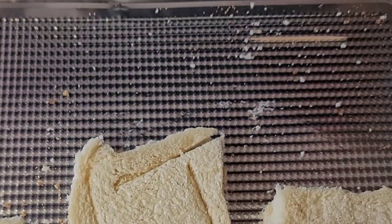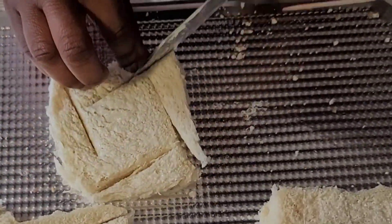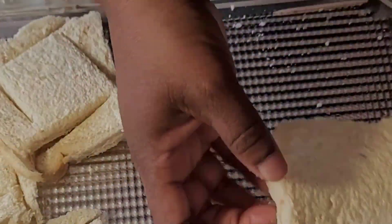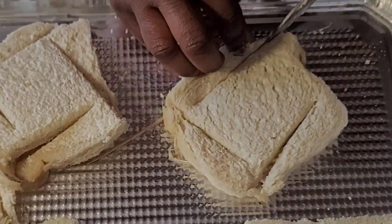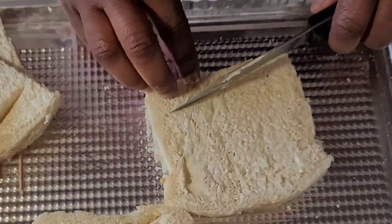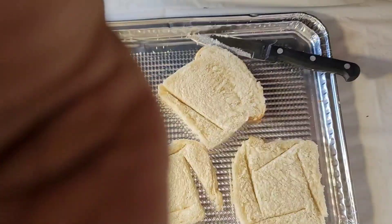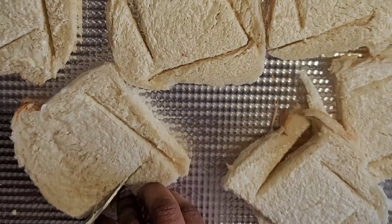You know what, I'm going to do it all first and then I'm going to show you. I'm going to show you what I'm going to do.